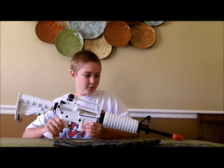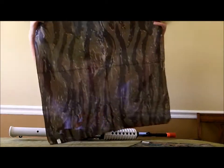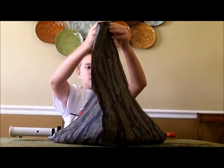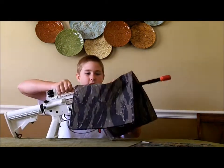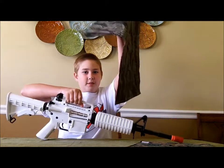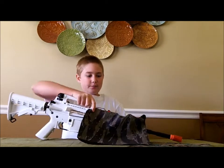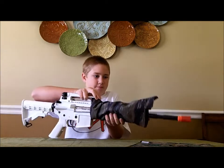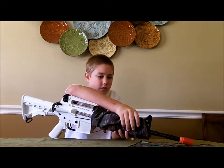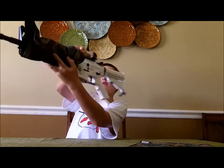So the first thing you want to do is unfold your dead rag, or if it's too big, fold it up. Since it's folded in half like that, you just want to put it around — for me it's the hand guard — and just wrap it around like this.